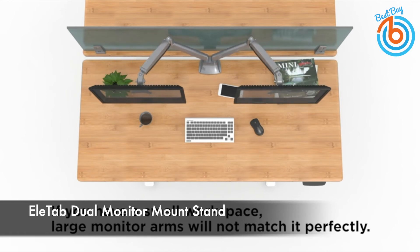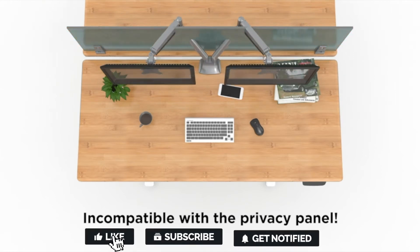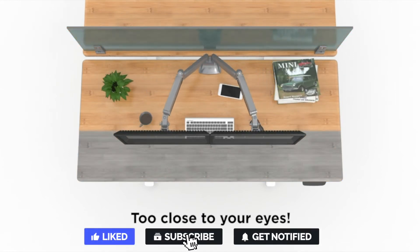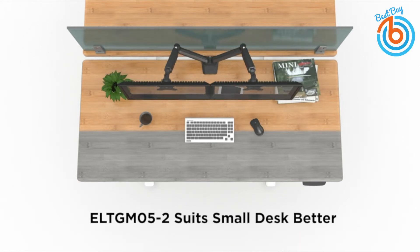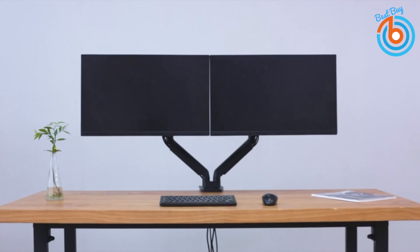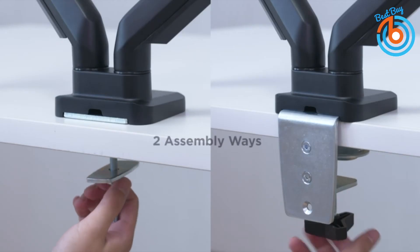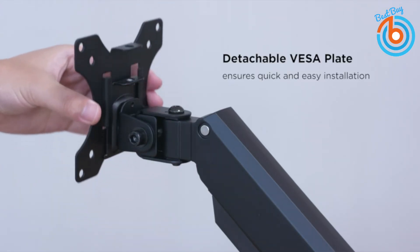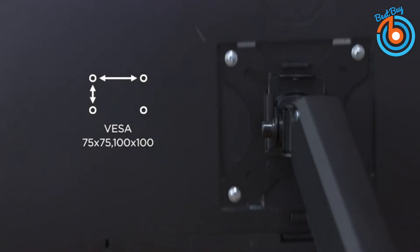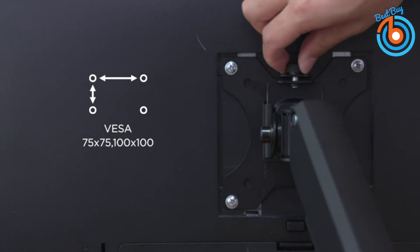This is the EleTab Dual Monitor Mount Stand. It provides smooth, precise, and stable viewing angle adjustment for optimal viewing position, freeing up more desk space by lifting the monitor higher. You can easily share screens with co-workers, allow wires to move freely while changing screen positions, and keep cables neat and organized with detachable cable clips on the arms. The dual monitor stand is assembled from heavy-duty aluminum and high-quality gas springs for optimal durability and aesthetics.